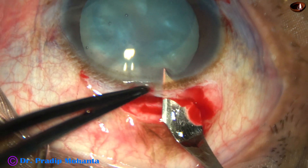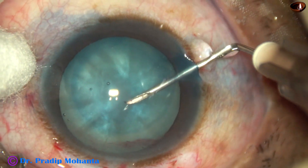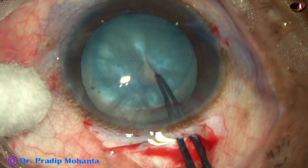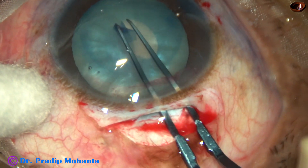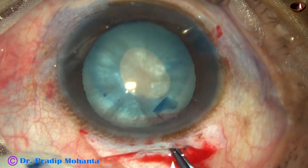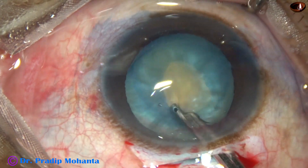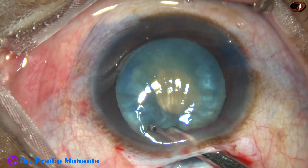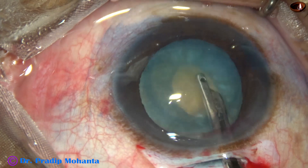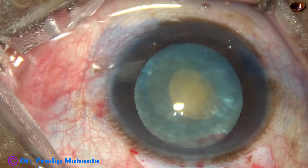Now this is only a 2.8 mm entry — I don't want to open the tunnel at this moment. I am incising the anterior capsule and see what happens: a lot of fluid comes out through this puncture site. So this is an intumescent cataract with high intralenticular pressure. In these cases it is wise to do a 2-stage rhexis — first a small rhexis to reduce the intralenticular pressure, and then enlarge the rhexis. But it is not foolproof. We are going to see that while enlarging the rhexis, the rhexis goes to the periphery, because the intralenticular pressure was not reduced sufficiently.